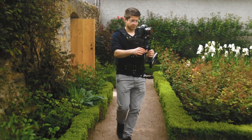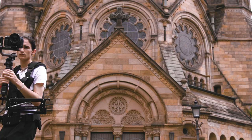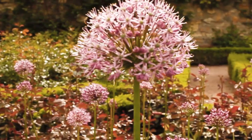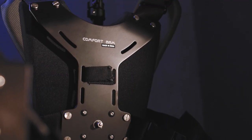It is a perfect and inexpensive rig for quick run-and-gun type video work and budget films. Being a solid combination, it adapts industry standard camera setups up to 5kg.